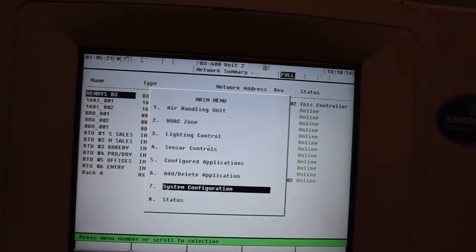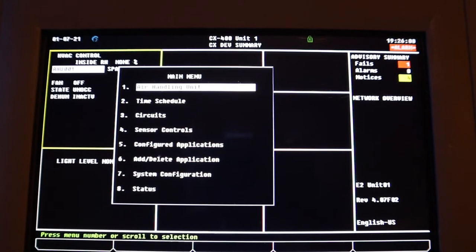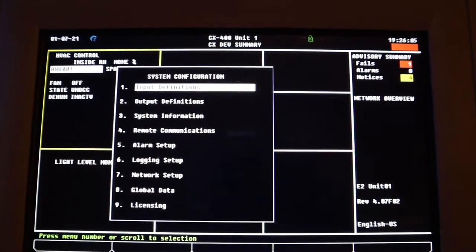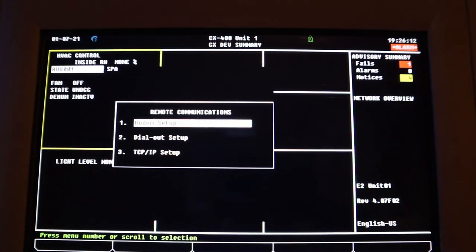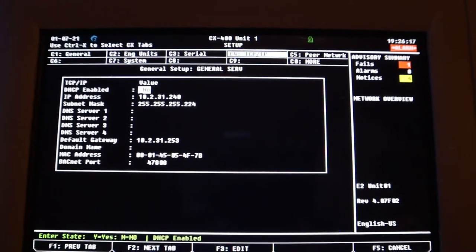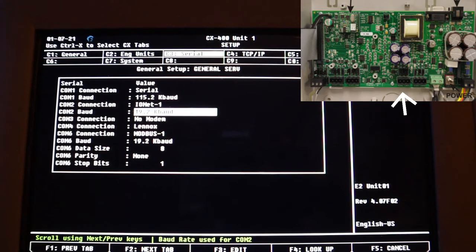I know when you guys run these kind of calls it's not always going to be that easy, so let me show you an extra step. This is a controller I have at home for training. Hit menu number seven, then number four — remote communication, number three IP setup — and back up to C3 serial. Make sure if you have the wires going to comp4, it's set up as Linux.